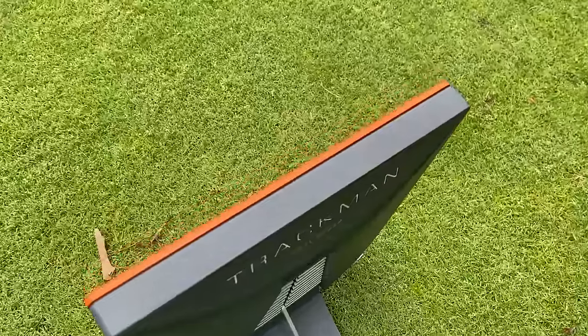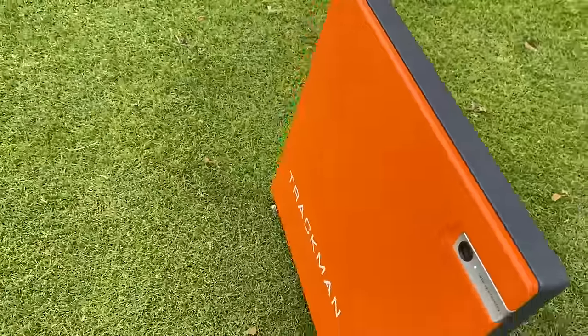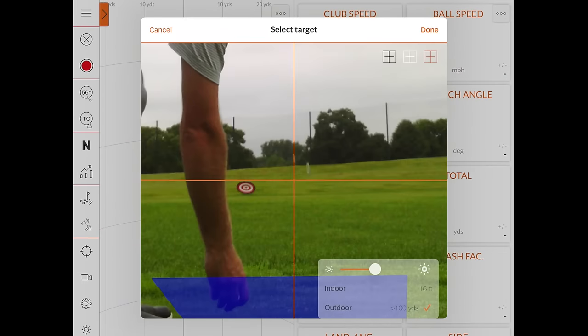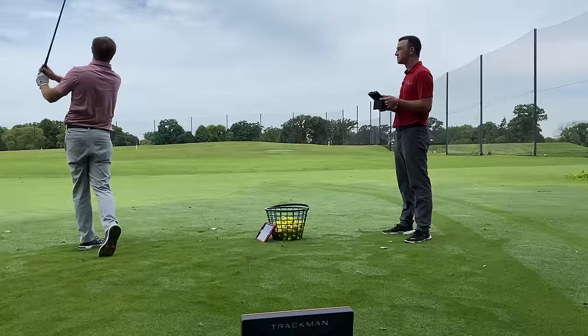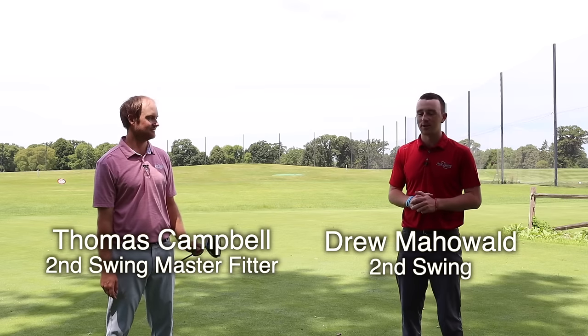Hey golfers, I'm Drew Maholva from Second Swing Golf. I'm joined by Thomas Campbell, a master club fitter at Second Swing. We're outside today going to be hitting some golf balls. It's not super hot and sticky like it has been the past couple of times we've been out here. It's a beautiful day.